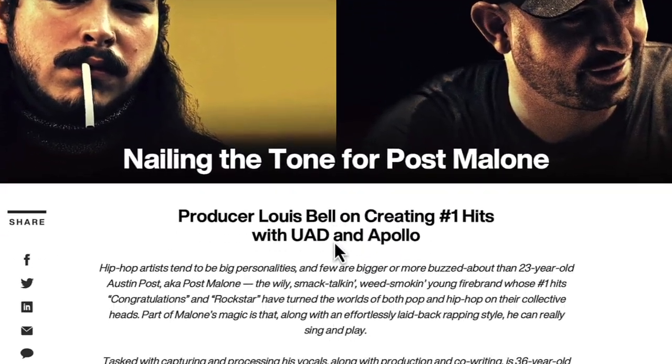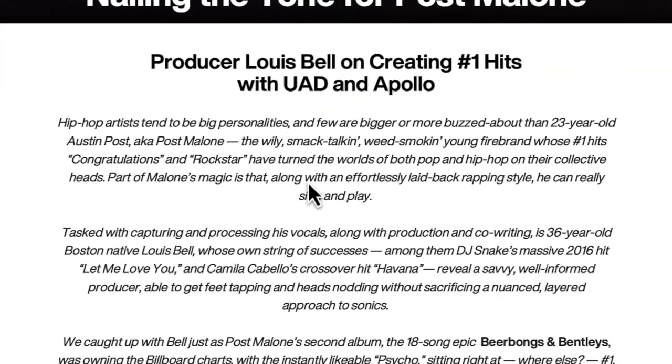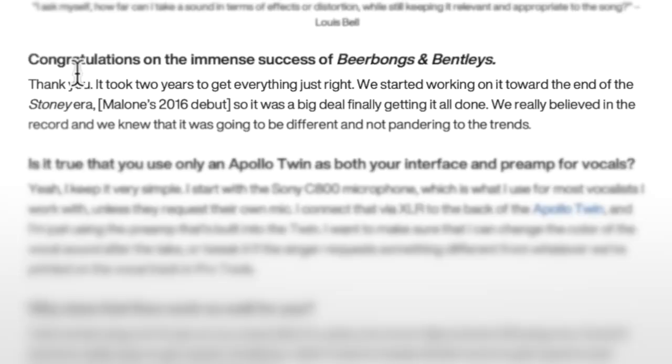What would you do if I told you Post Malone didn't use analog gear? While I was on my search to make a video showing you how industry people record and get their songs mixed, I stumbled upon this article on UAD. This is Lewis Bell, producer Lewis Bell on creating number one hits with UAD and Apollo. They started out by saying congratulations on the immense success of Beer Bongs and Bentley's — 'Thank you, it took two years to get everything just right.'